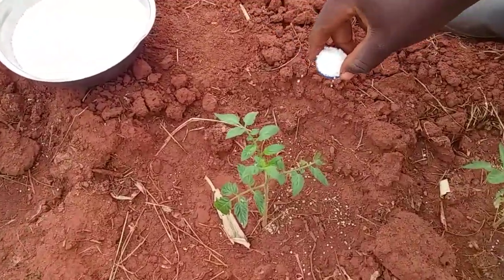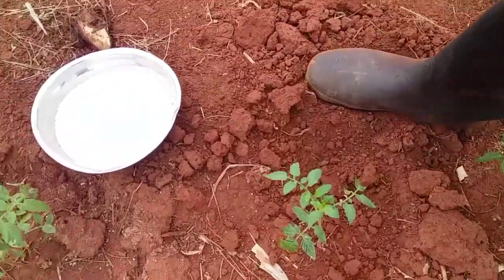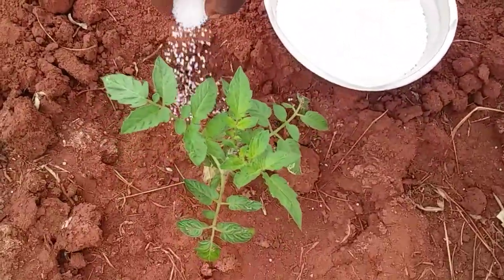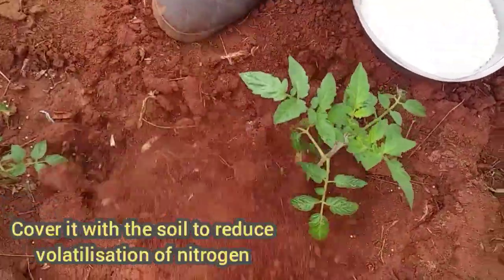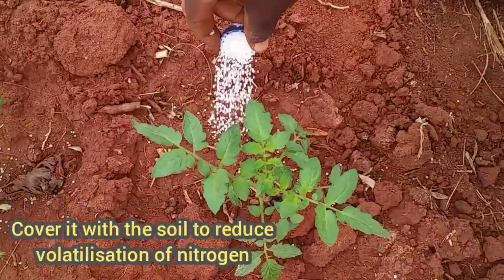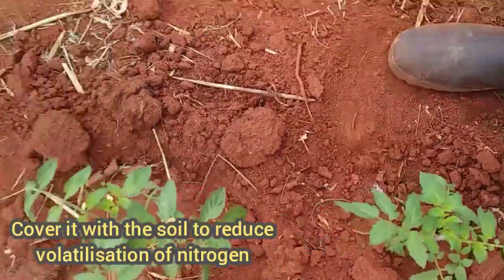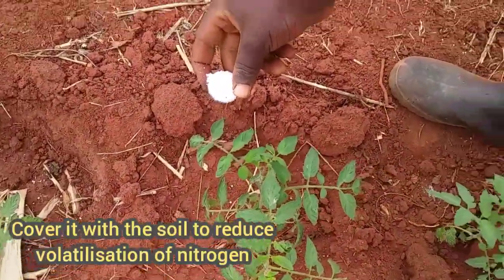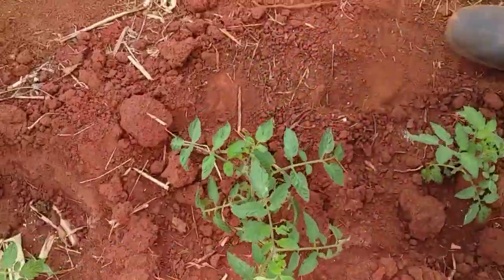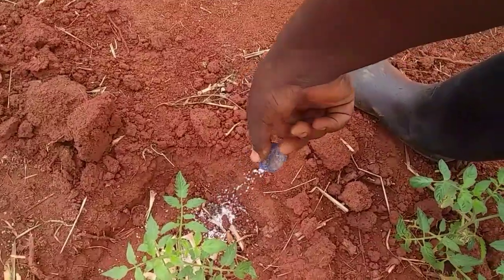Apply it around your crops. Then make sure that you cover it with the soil. Don't leave your urea fertilizer exposed to the sunlight, because the sunlight will lead to the degradation of your fertilizer and you will lose a lot of nutrients. So make sure that you cover the soil a little bit before proceeding to the next crop.